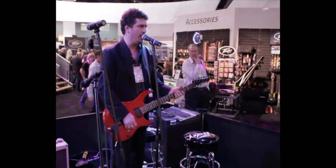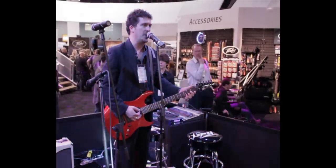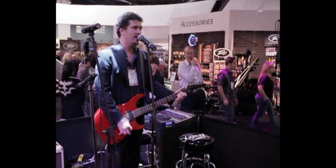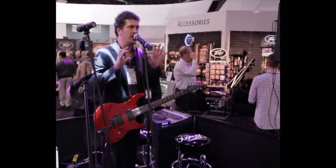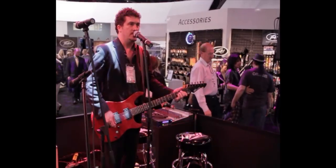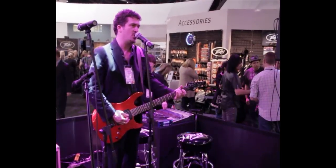My only problem is I'm quite out of tune. So I could take some time here and tune the guitar, but in the interest of time, I'll just tune it like that. What you just heard was the guitar tuning itself via the Antares system. There's no moving parts — not in the bridge, not in the gears. No gears, no moving parts. It does everything electronically.